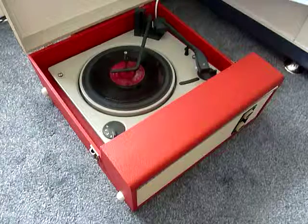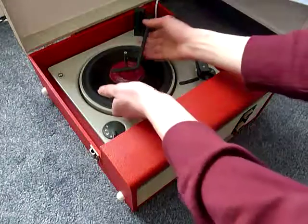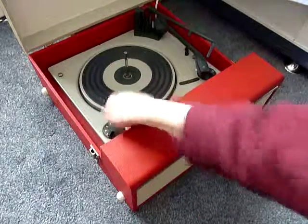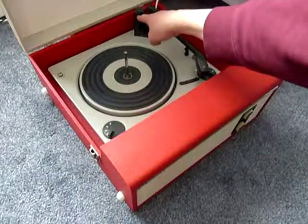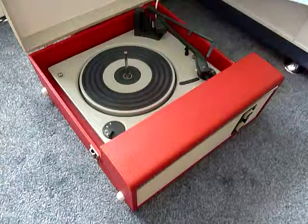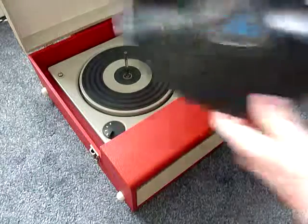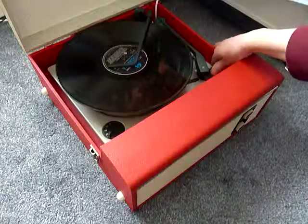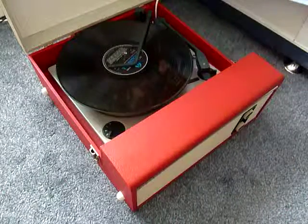I'll just demonstrate with the start of a 12 inch record as well. When you stack a 10 or 12 inch record, the black horizontal lever here is the size selector arm. You need to make sure that the record is stacked above the black lever like that, so that the playing arm knows to land in the correct position.